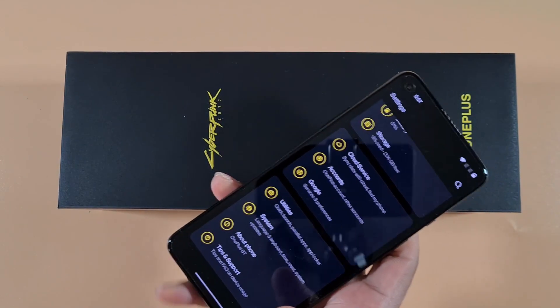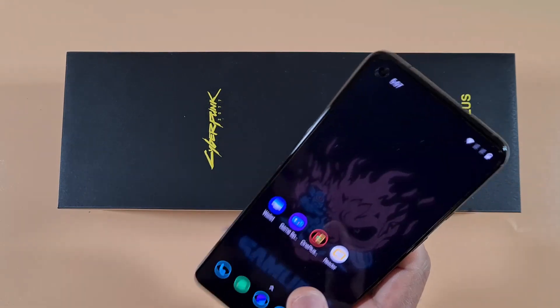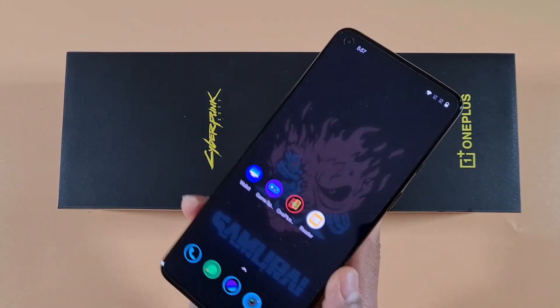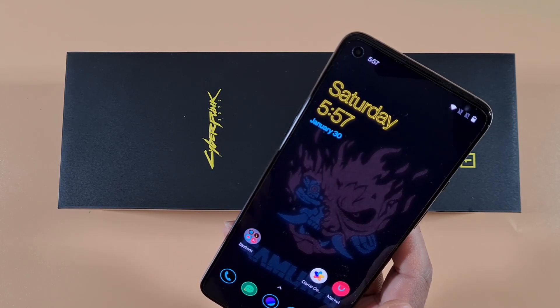This phone is only available in China, so it won't come with the Google Play Store. It's a very straight and easy way to install Google Play Store, so I'm just going to show you now without wasting any more time.